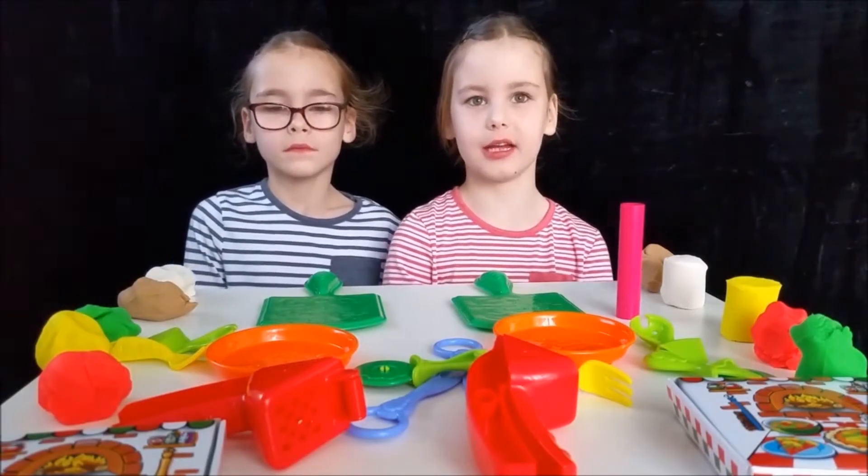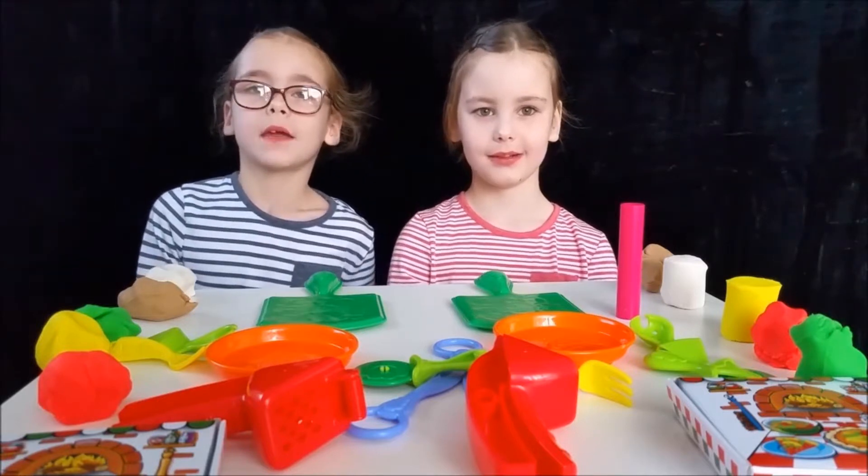Hi Peeps, Anna and Grace here. Today we're going to make pizzas.